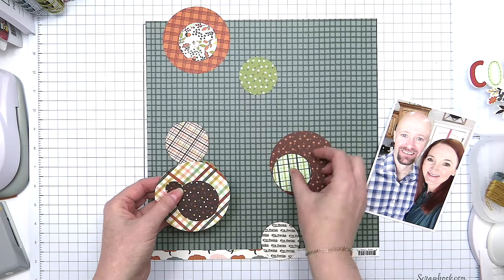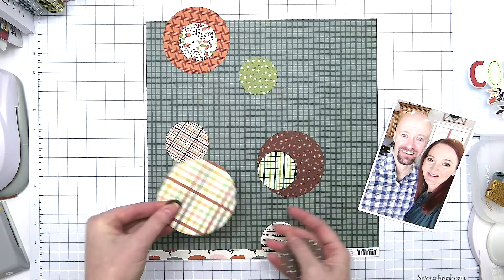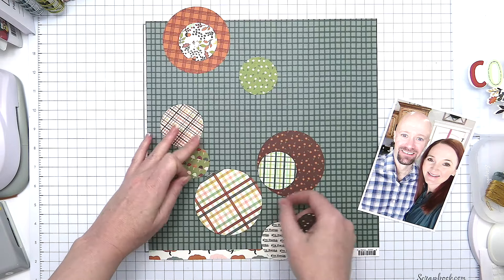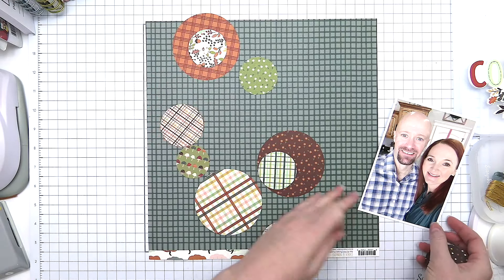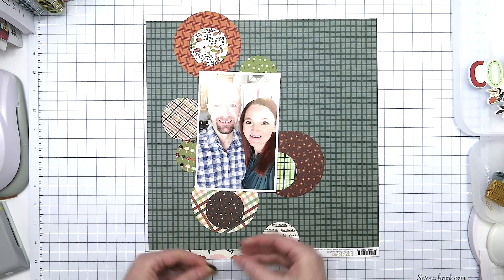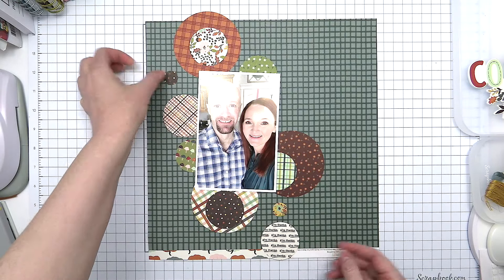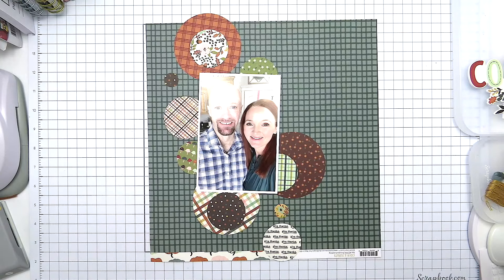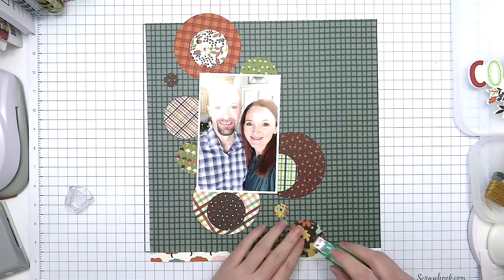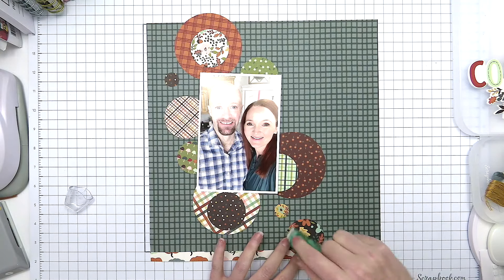I want kind of a vertical line of circles, so I'm taking these circles that I punched from the paper pad and just placing them on the layout in a vertical line on the left side. I'm layering some of them on top of one another — some are just single layer — and I'm trying to create that fun circle design to surround my photo.